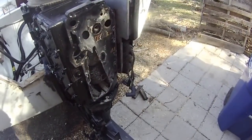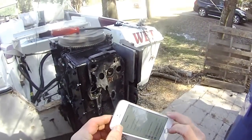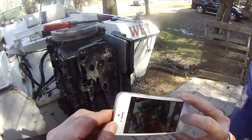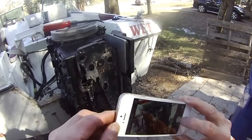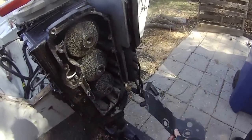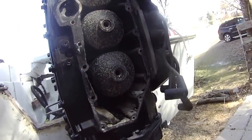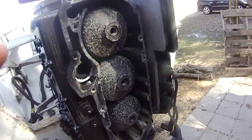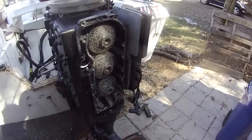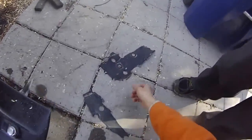I don't see the piston at all. Take a picture. I can't see anything, huh? So we opened the power hat and the cylinder. Strange. And this is the gasket. This is the gasket.